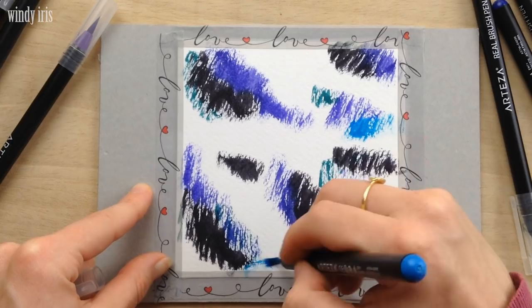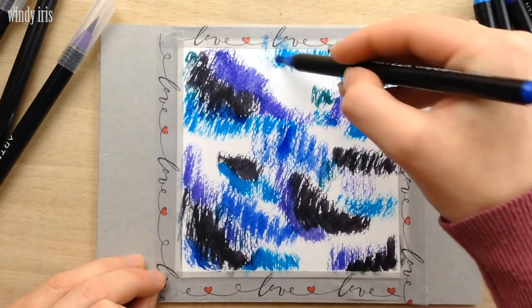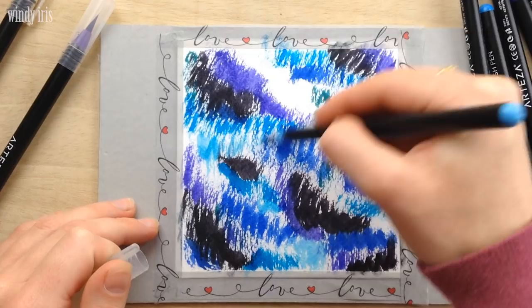I find that scribbling in a diagonal line helps to make the finished painting more like a galaxy when everything is blended together. I'm overlapping the colors a little as I go, and I'm trying to leave the light blue spots lighter and cluster the darker colors together. This will give the end painting more contrast later on.